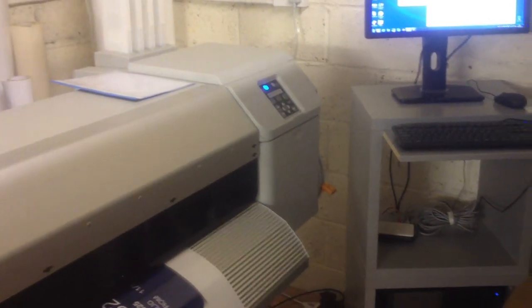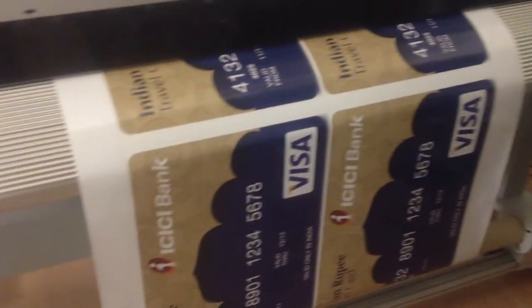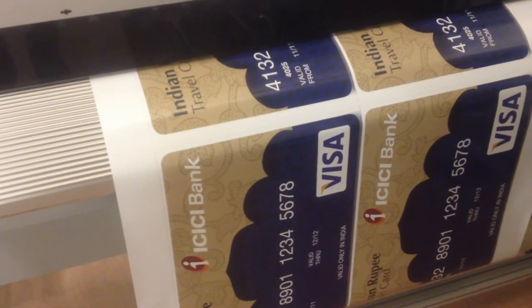This is the MUTOX 1624, a high quality digital printer. Today we're printing for Bank of India.